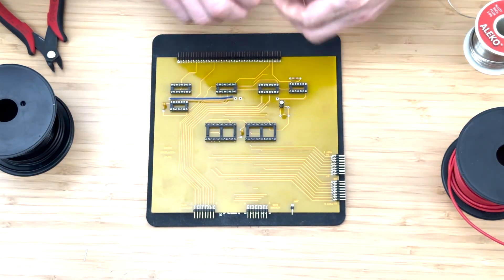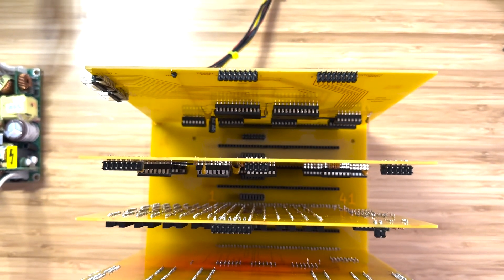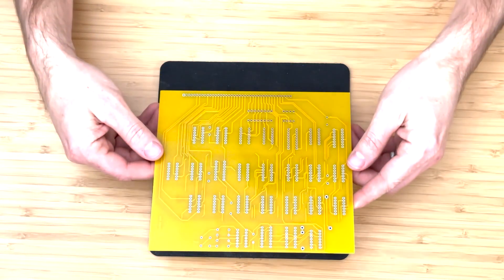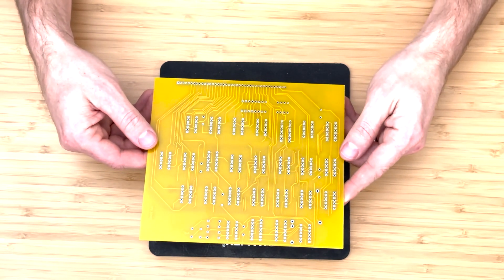In the previous video, we assembled the input multiplexer board and installed it into the backplane of the Mark 8 computer. In this video, we will be assembling the CPU board, the most complex board in this series.